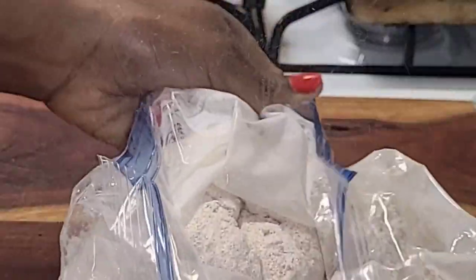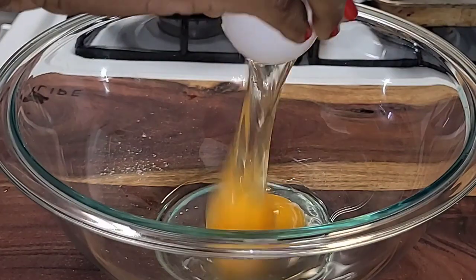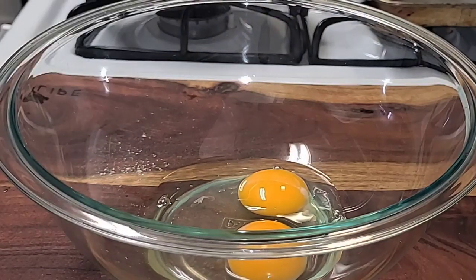Once we're done, we're going to set that to the side. We're going to get a bowl and add three eggs to the bowl. After adding your three eggs, take your fork and just beat the eggs.